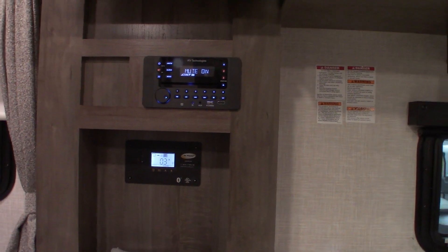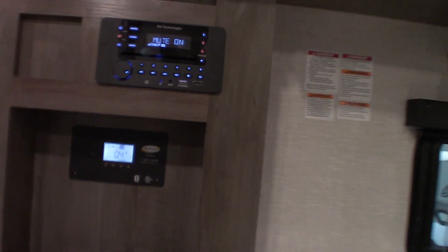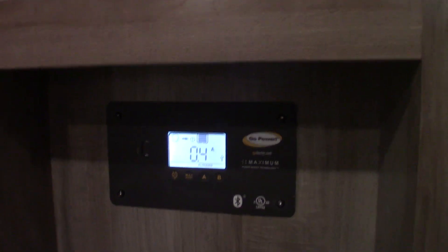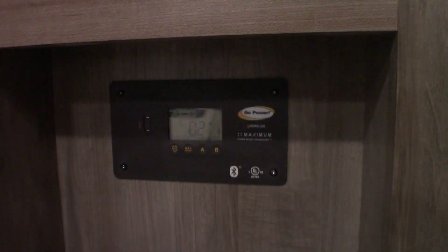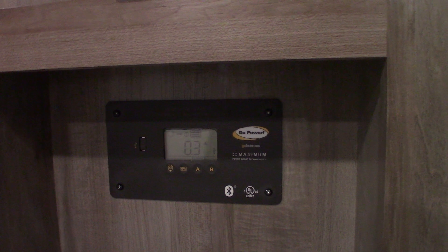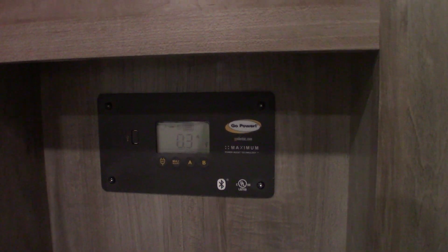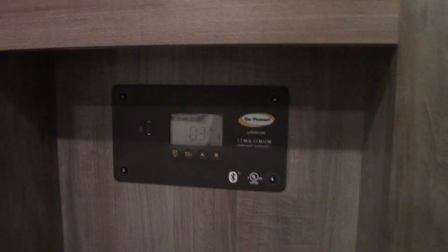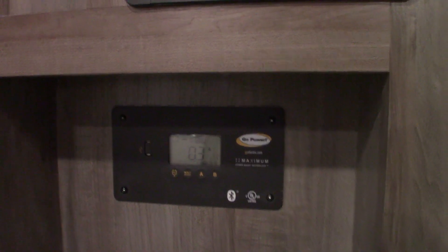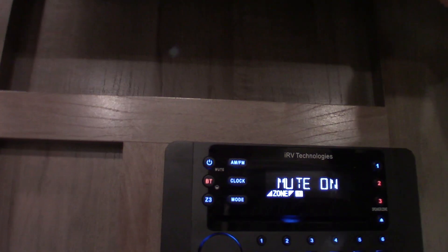Solar panels convert sunlight into 12-volt DC and put it right into your battery for storage. The more batteries you have, the more power you can invert and the more backup power you have. If you add batteries, wire them together so they continue to put out 12 volts — you don't want to double the voltage, just double the storage.